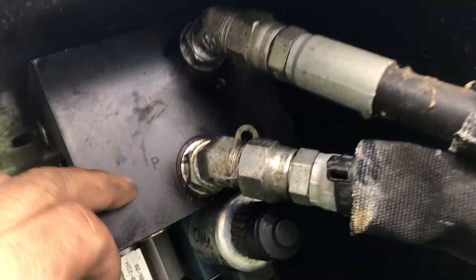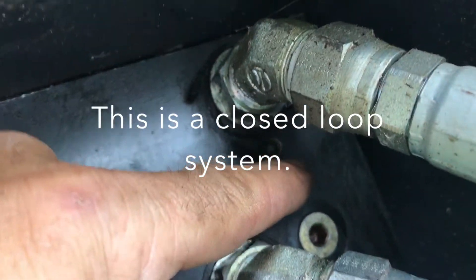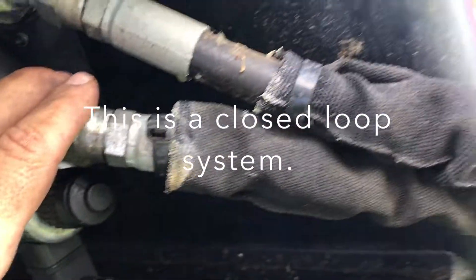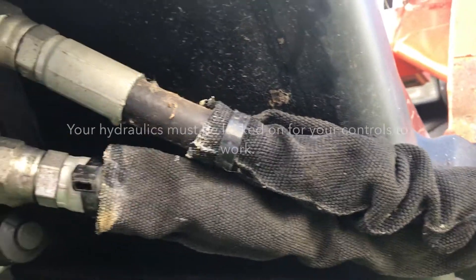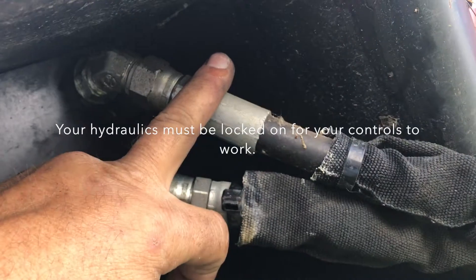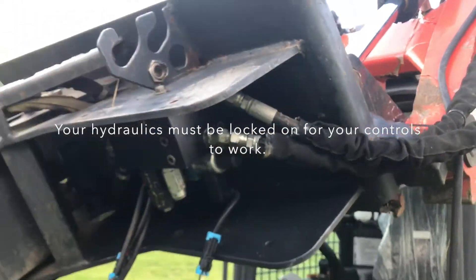We've made sure our hoses are connected properly. If you look right here, there's a P — that's for pressure. And up here there's a T. Make sure that the P, your pressure one, is coming from your female coupler on your attachment. Make sure that on the attachment, you've got the female coupler, and the return to tank has got your male coupler.